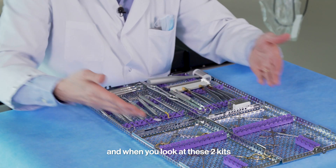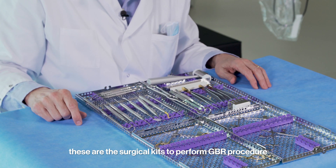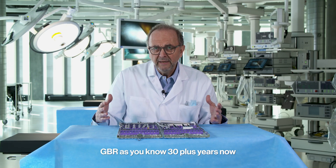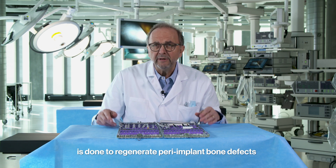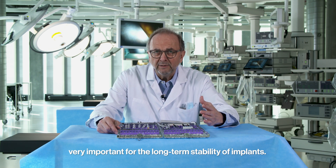When you look at these two kits, these are the surgical kits to perform GBR procedures. GBR, as you know, for 30-plus years now, is done to regenerate peri-implant bone defects, which is very important for the long-term stability of implants.